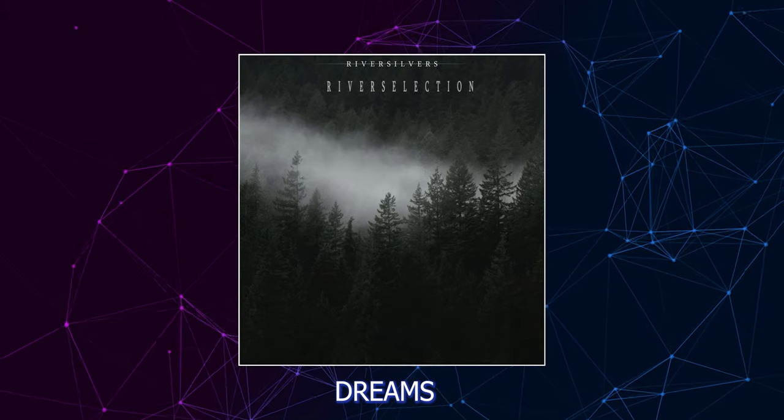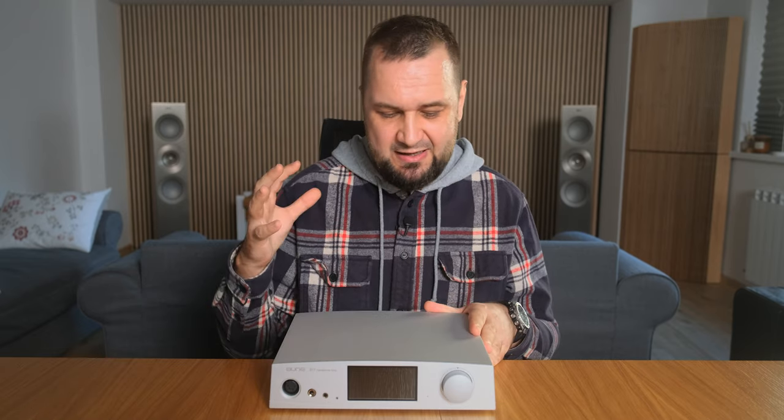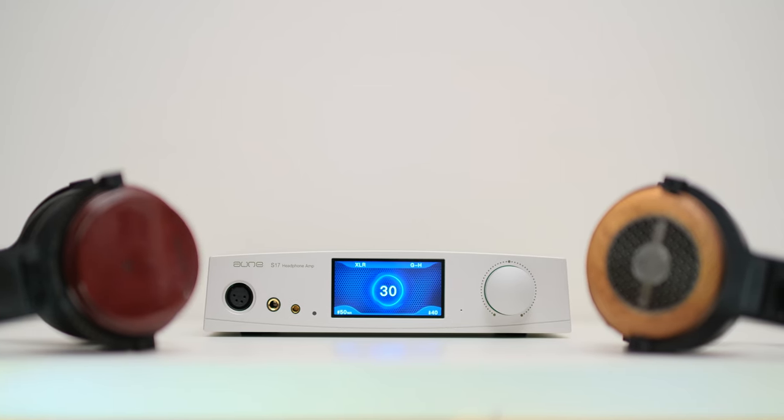If you listen to 'East London Street' by Hidden Orchestra, there's a low-intensity bass rumble that pulsates and decays very slowly and naturally. That particular bass note is short-lived and almost empty on other amplifiers, but here it's beautifully rendered — very rounded, full-bodied, and pulsating with energy. 'Dreams' by River Silvers has a very similar bass line building slowly and fading away. This slow buildup and decay in the bass is usually associated with really good, expensive headphone amplifiers, and the S17 Pro delivers exactly that. Its speed and punching abilities are extraordinary.